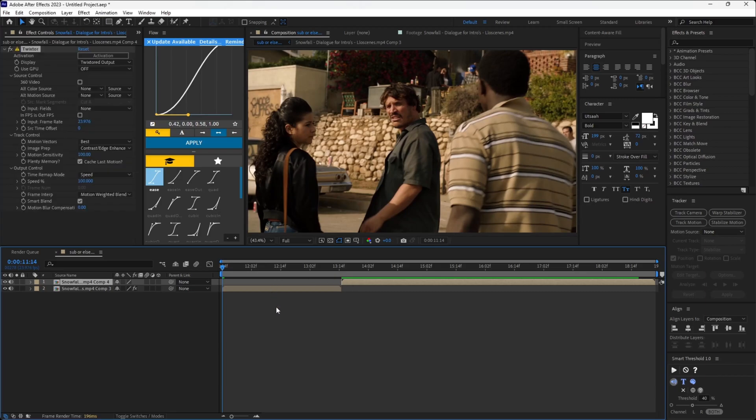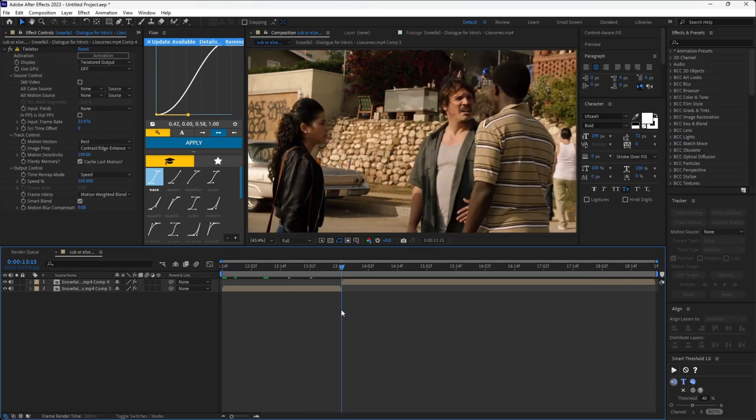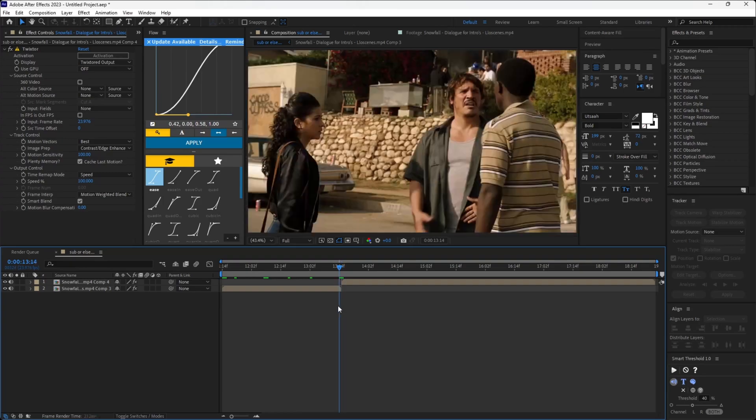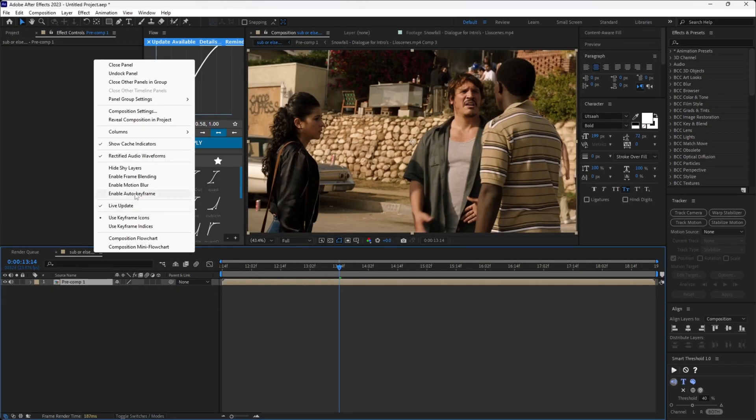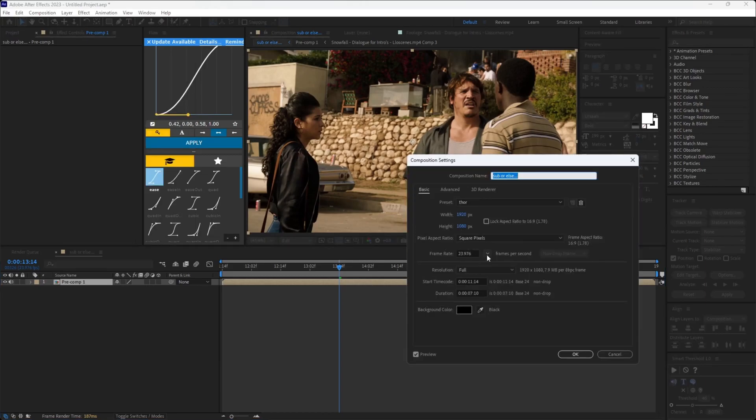Once done, copy and paste the Twixtor to the other clips. Make sure there are no glitches, then once done pre-compose them together. Now set the frame rate of the composition to 60 and we're done.